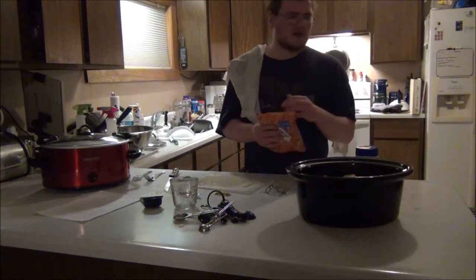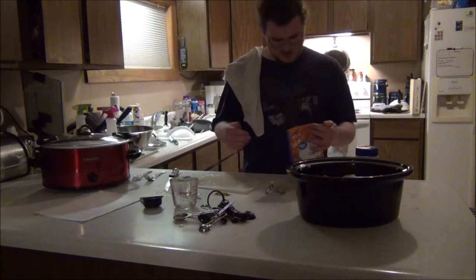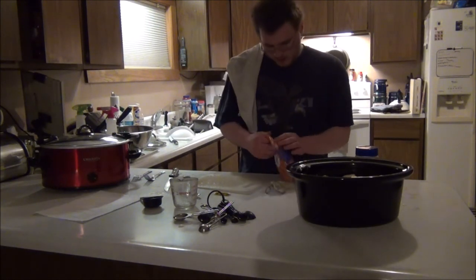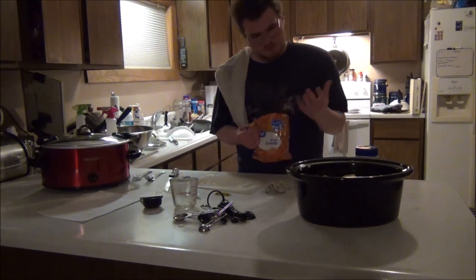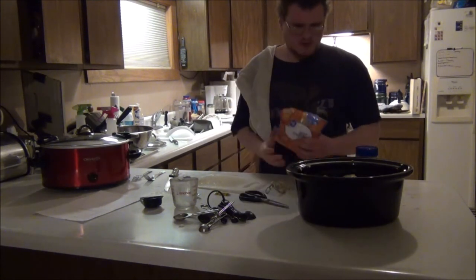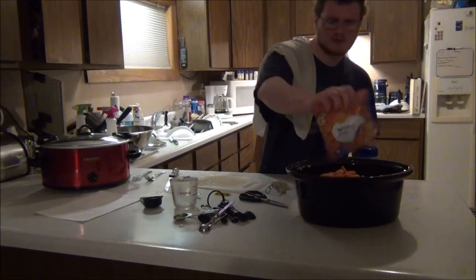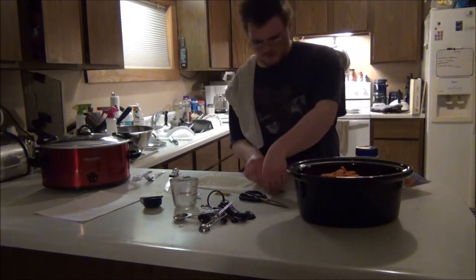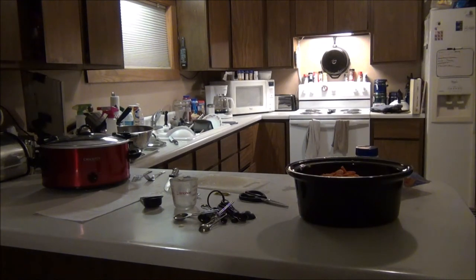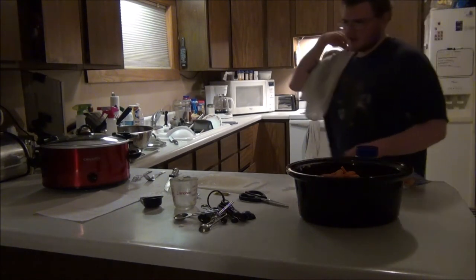Then you want to add some veggies. You can either add celery or carrots or both if you really want to, or you can just go without — we have gone without so many times, it's perfectly normal to do either. Put the carrots in. Once you're all done filling this up, give it a good stir and make sure everything is all mixed around, so all the spices aren't sitting in one place.